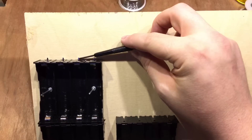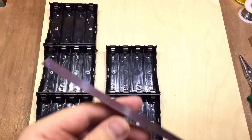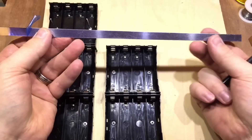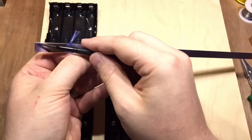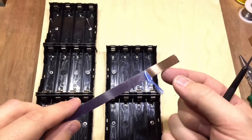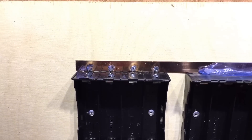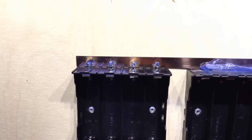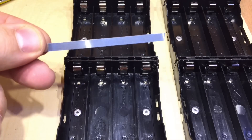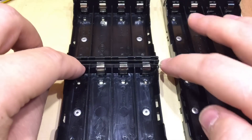Before putting in the last rivets, I've realized I need to put my bus bar underneath the tabs before riveting, because I don't think I'll get it in afterwards. I've bought this copper strip — I believe it's pure copper, about half a millimeter thick, 30 centimeters long and one centimeter wide. I was a little worried about soldering to it, but with enough heat I was able to get a good contact. It may not be the prettiest solder job but they are making good contact, and it wasn't as difficult as I expected.